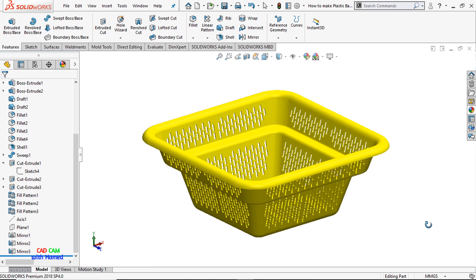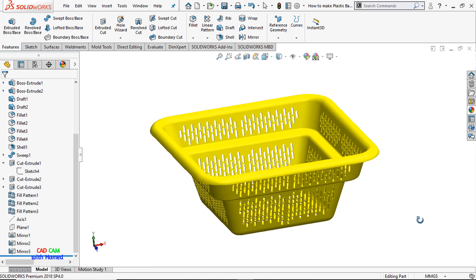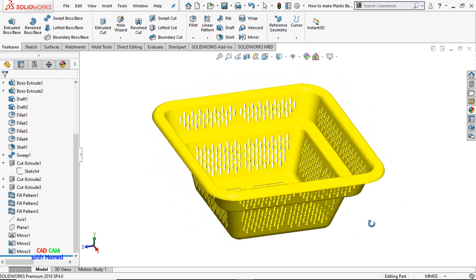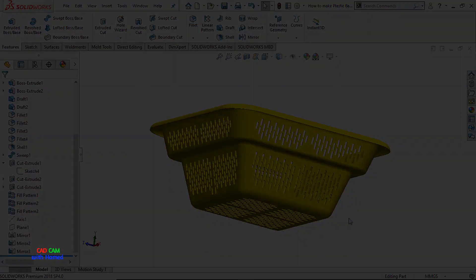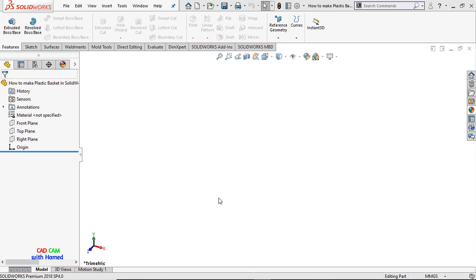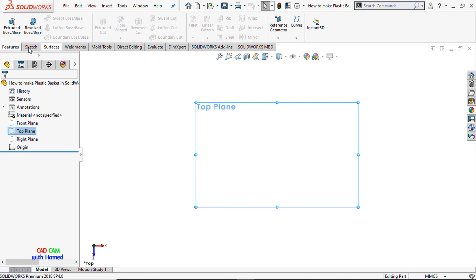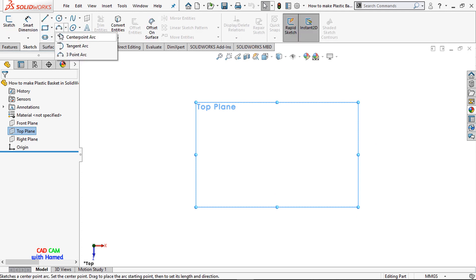I hope you are doing well. Today we will create a beautiful plastic basket using SolidWorks. Let's start — I'm selecting the top plane and making it normal. From Sketch I will select a corner rectangle.